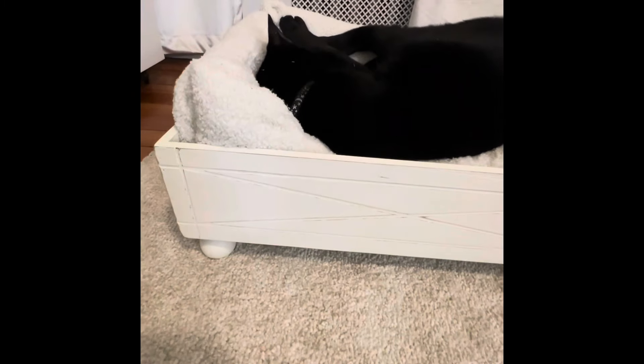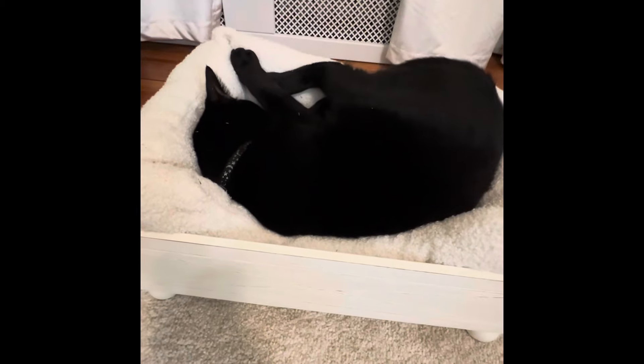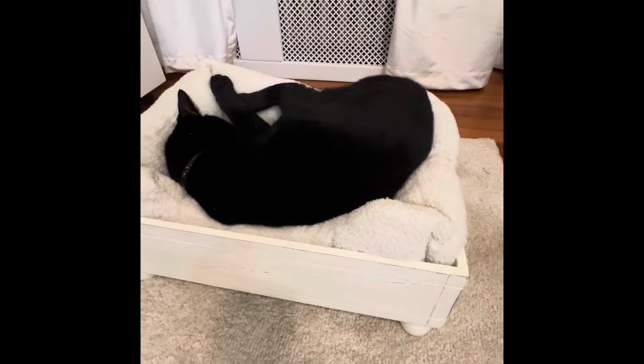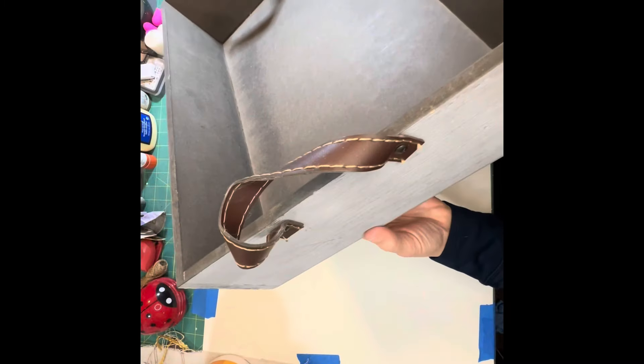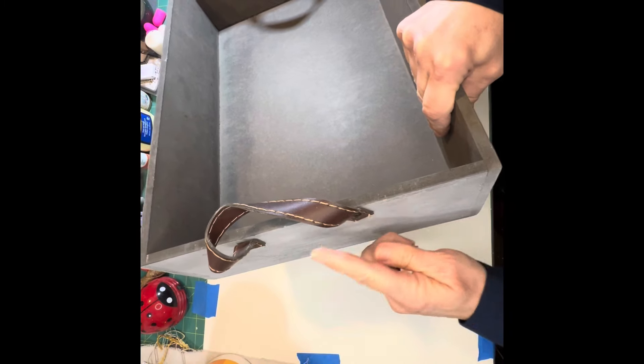Hi everyone, welcome back. For those who are new here, my name is Adriana and I'm happy you decided to follow along. Today I'm going to show you how I took a wooden box from a gift basket I received and upcycled it into a small pet bed. I made it for the newest member of our family, my cat Stallone. I started by removing the leather handles on each side with a screwdriver.